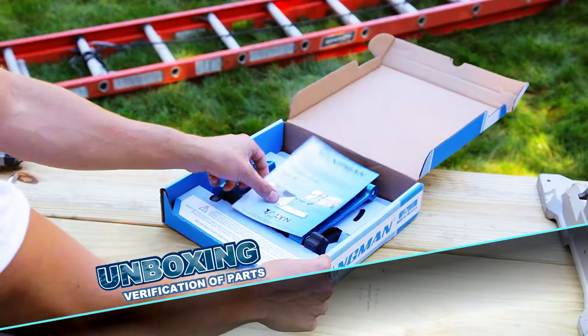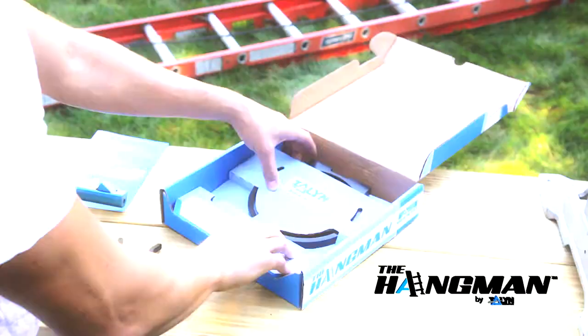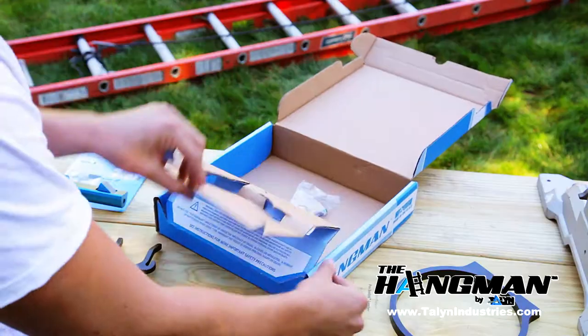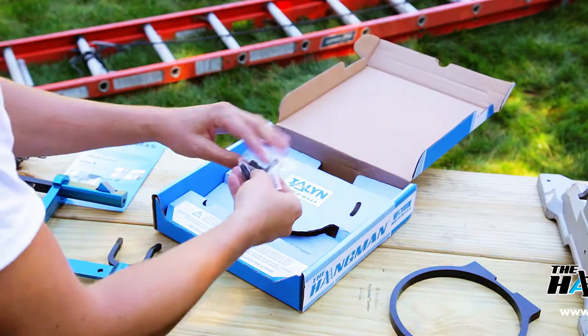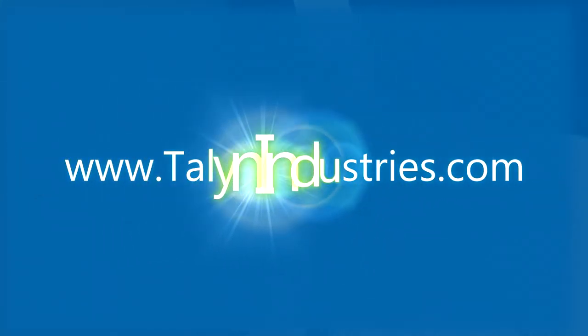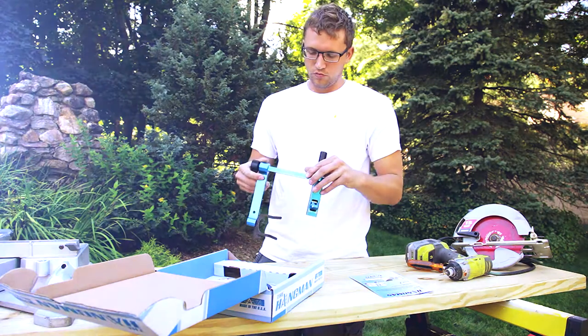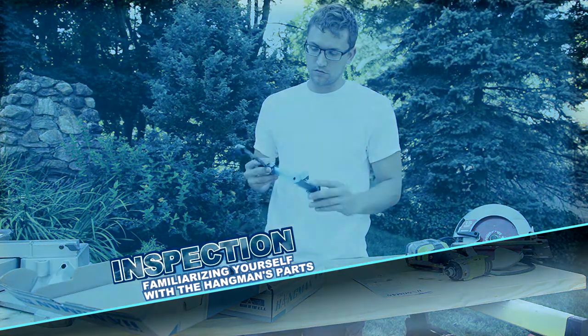Your box should include instructions, the Hangman, a paint can ring, and underneath the flap you'll find a small package which includes two screws, two washers, and an allen wrench. If you are missing parts or have questions, please refer to our website at talentindustries.com.